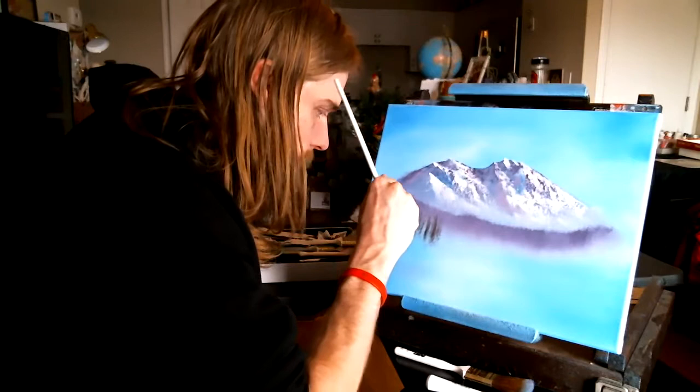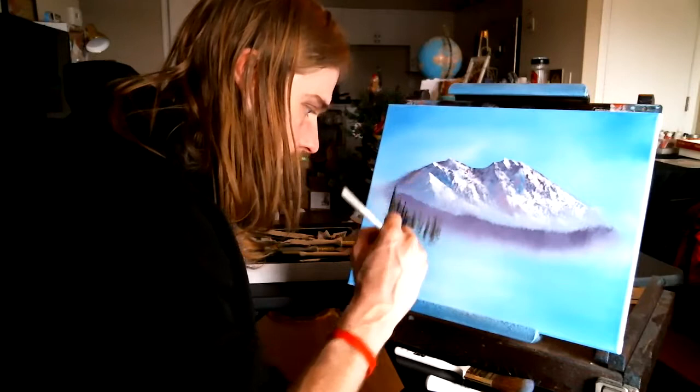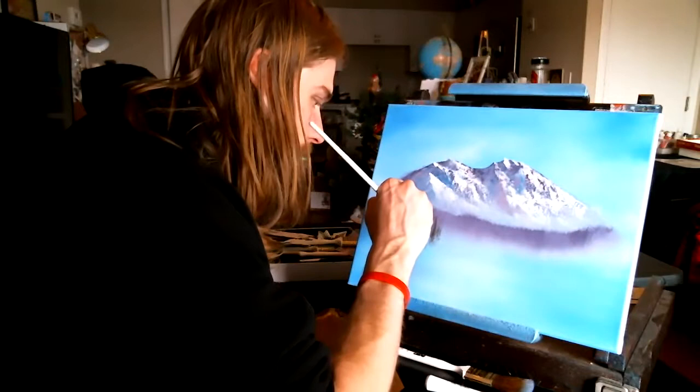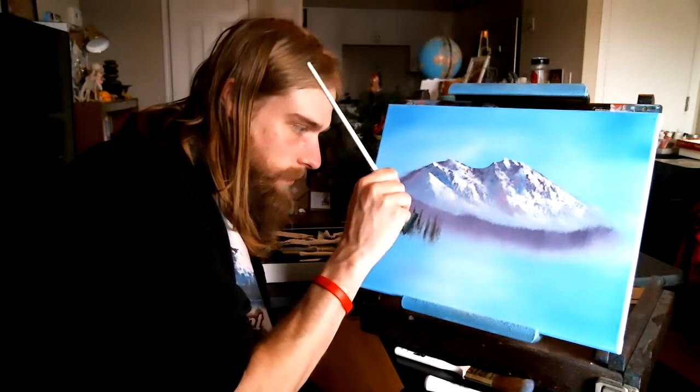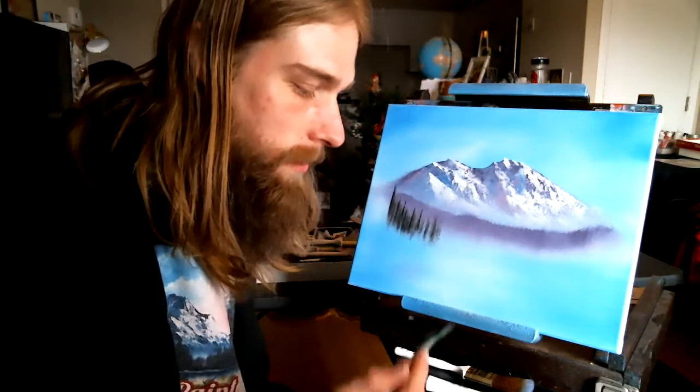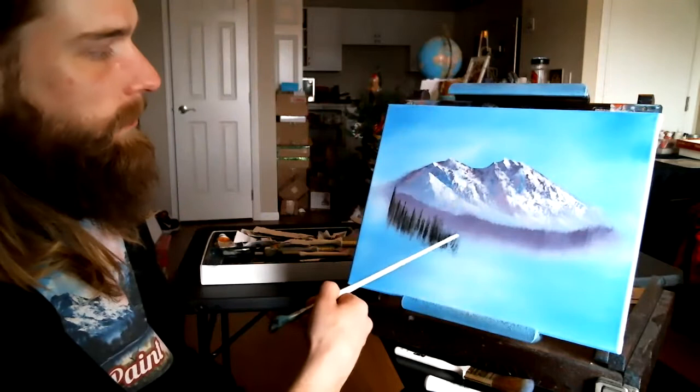Thicker, darker. We're going to have to reload instantly. Wiggle — nice one. Reload again. You'll reload a lot on this technique. Starting to get a good forest. Hold the brush like this, pull it down, and kind of touch the bottom in there. Flip it over, use the other side. I don't want to ruin the misty part at the bottom here, because that's what separates each layer — that's what we're practicing here: separating the layers.